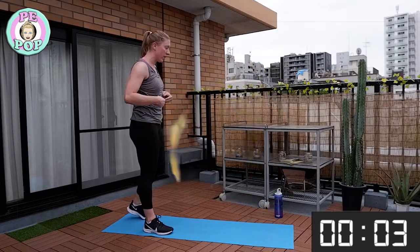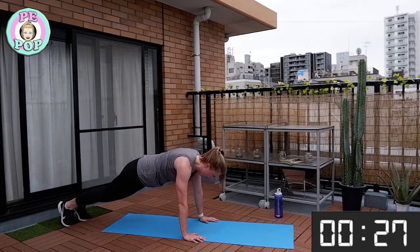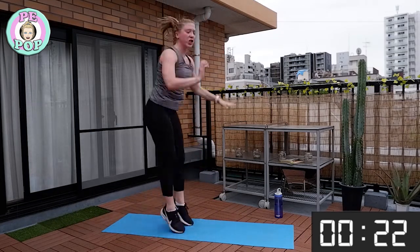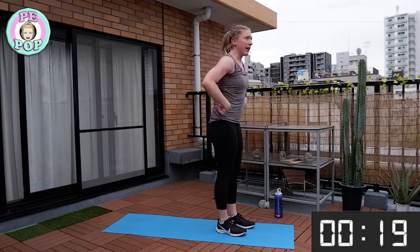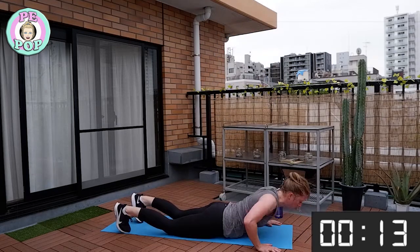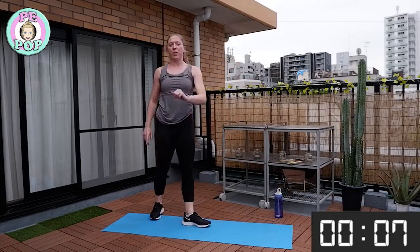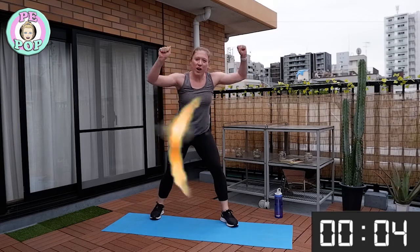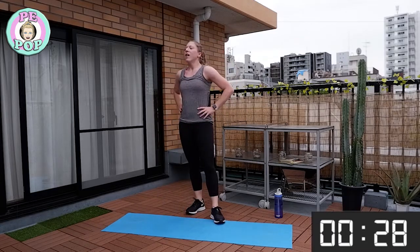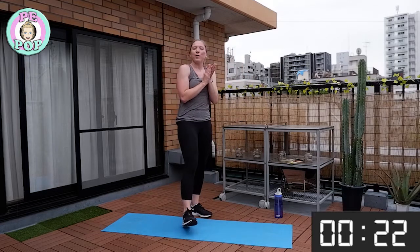Then we're back to burpees. The new part of the burpee is going down to the floor. Watch me: big jump first, back, then lower down, one, bring the feet in and jump. Let's go! If you want to stick with the normal burpee, that's fine. Keep going everyone — you've got this! Go, go, go!